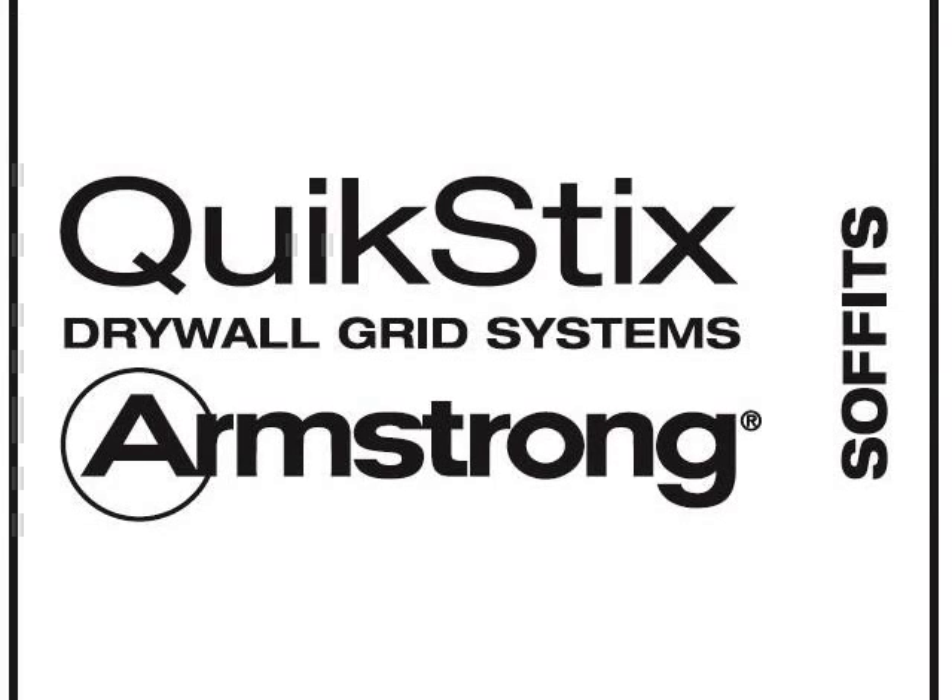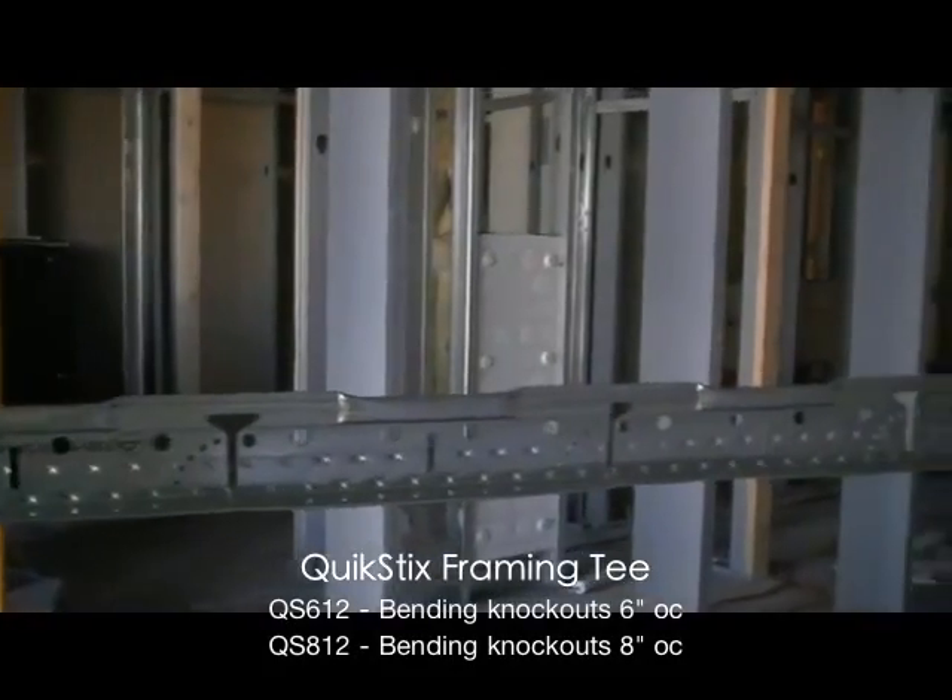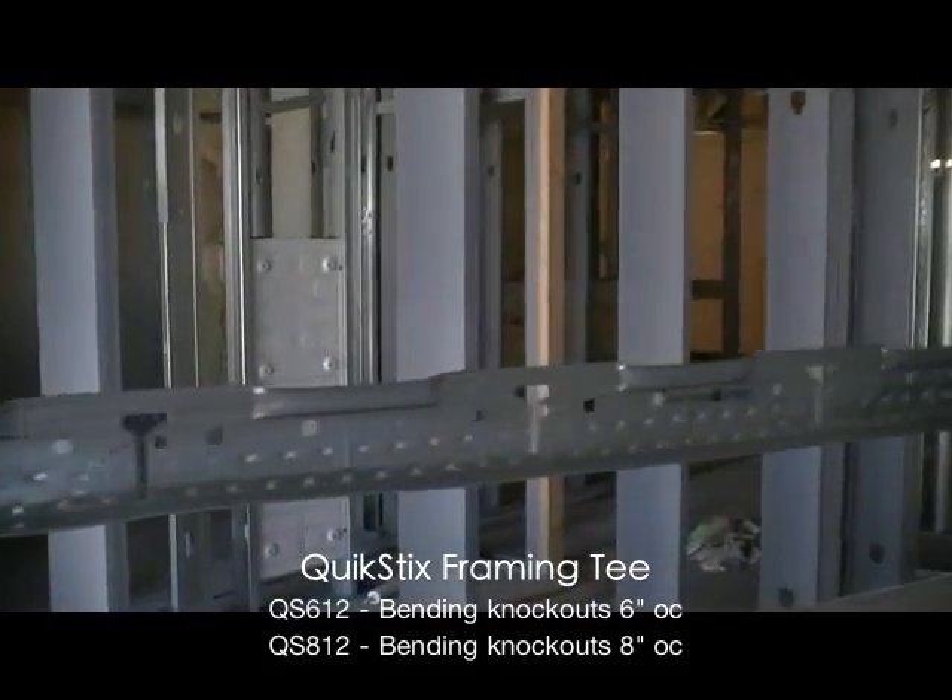In this video, we will show you how to suspend your drywall soffits by eliminating steel studs that would normally rise up to structure. Quick Sticks will save you time, material, and labor, which all leads to dollar savings and productivity gains.